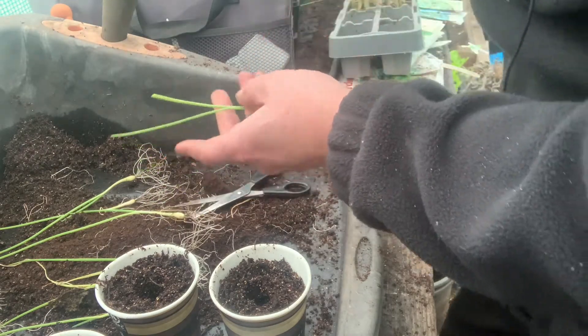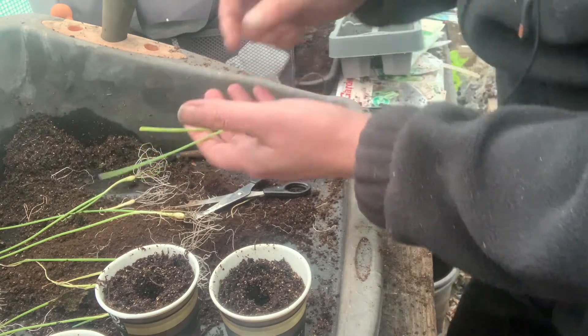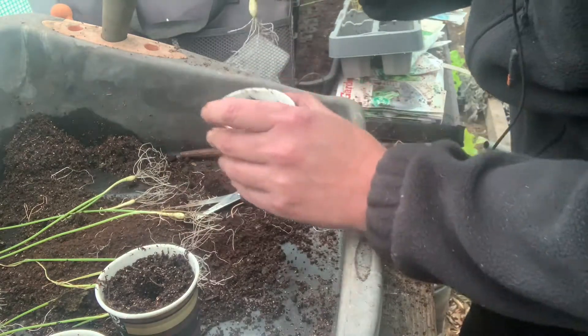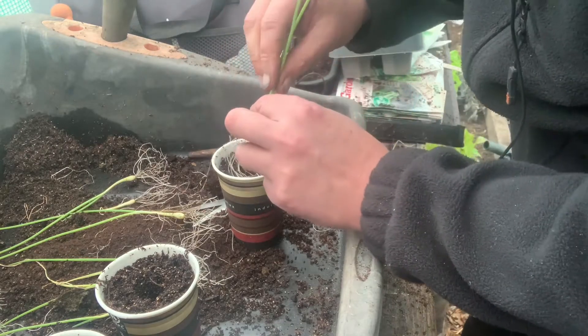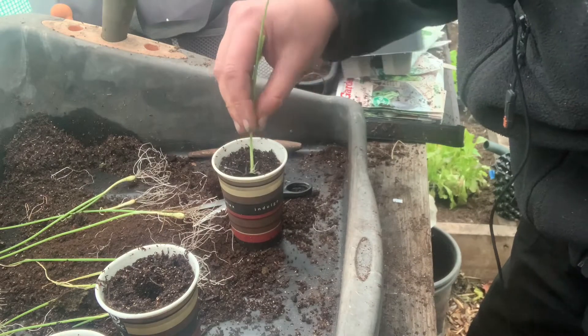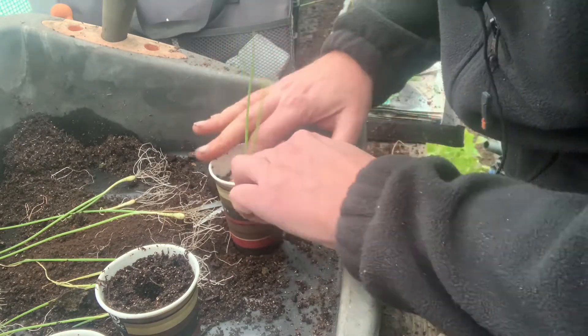What you should see is some new shoots coming up. I don't think there's any on here yet. But basically, same as you would do a leek - I've just dibbed a little hole in there, put the roots in, just give it a little twizzle and that's it.